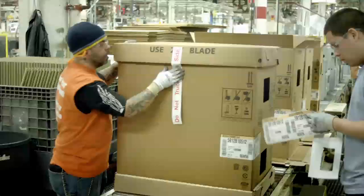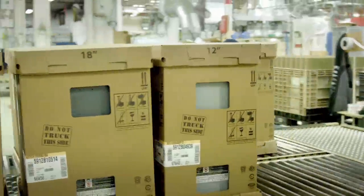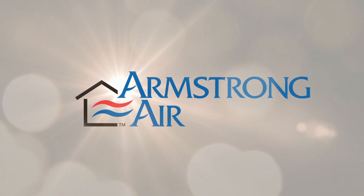That's one tough heat exchanger, just like you'd expect from Armstrong Air. After all, it is the professional's choice.